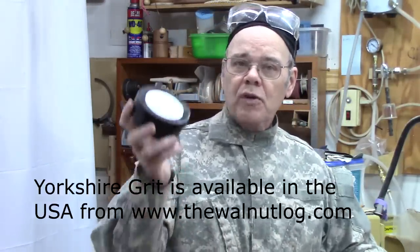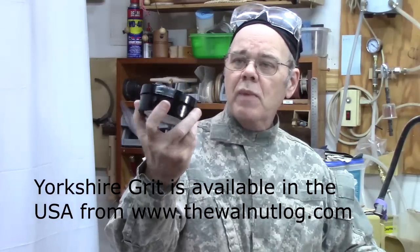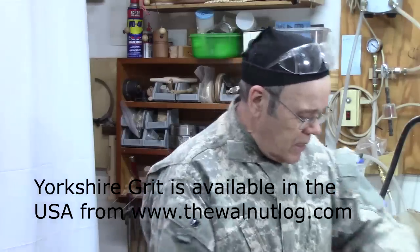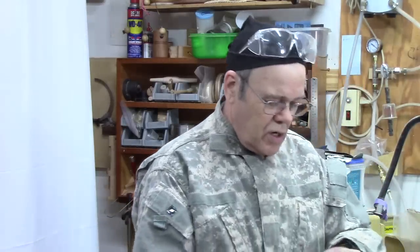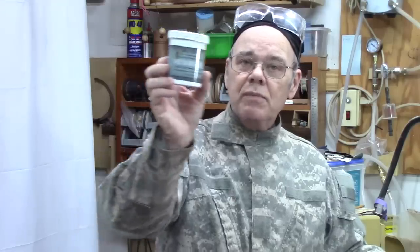The second product — and I want to thank Jeff Horning of the Walnut Log for sponsoring me a container of Yorkshire Grit so I could try it out — this is made in England. And then there's one made in Utah: Dr. Kirk's Scratch-Free Non-Toxic Woodturner's Polishing Wax. Let's review these three at a high level and concentrate mostly on what their manufacturer has to say about them.